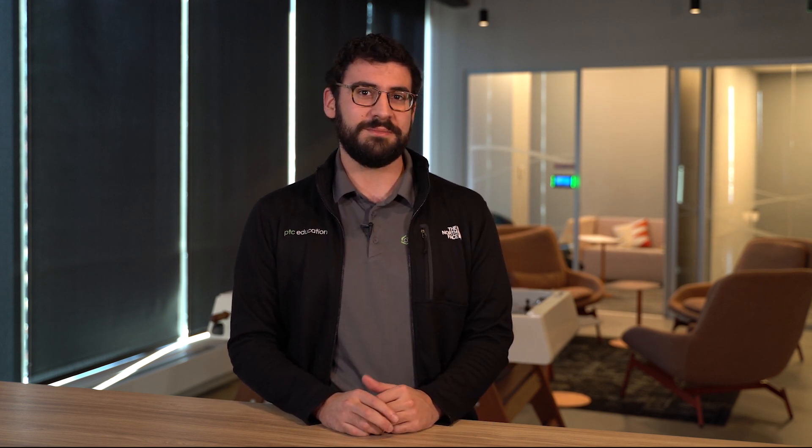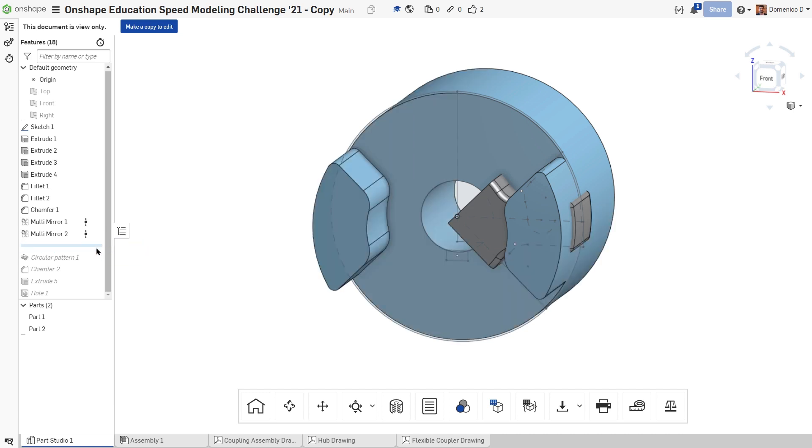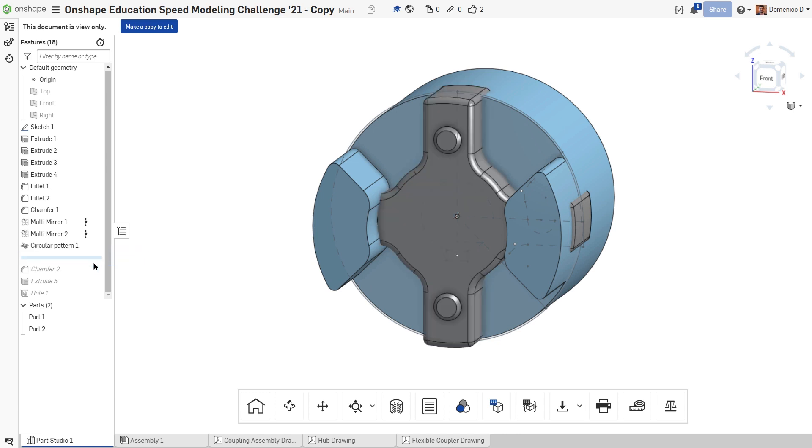Before we get to the winners, I wanted to take a second and show some of the really cool things you all did. There are a lot of different ways to make these parts, and you showed us all of them, even some ways we didn't think of when we were modeling the parts. Take this example from George Bobatrin, a student from Romania. They only modeled part of the hub and coupler, reducing their sketching time, and then used the custom feature multi-mirror to create the rest of the hub, finally using a circular part pattern to finish the coupler. Really interesting method.